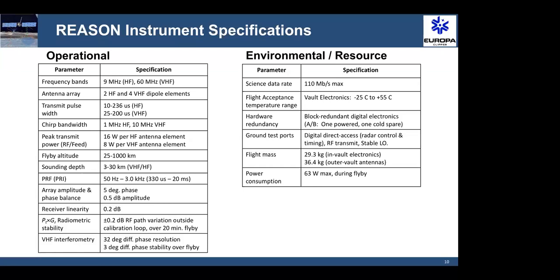In terms of resources, our peak data rate is 110 megabits per second coming out of the SpaceWire interface from the radar back to the spacecraft, and we've stress tested that. In terms of mass and power, the total mass of the REASON electronics inside the vault and the antennas is about 65 to 70 kilograms, not including some of the coax cable runs. Peak power consumption is in the 60 to 65 watt regime depending on the transmit duty cycle used during the flyby.